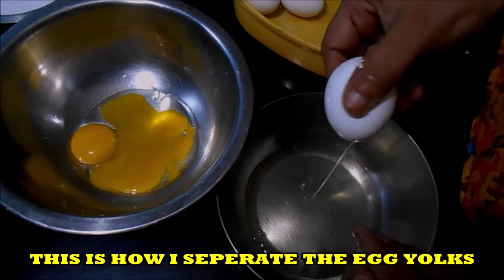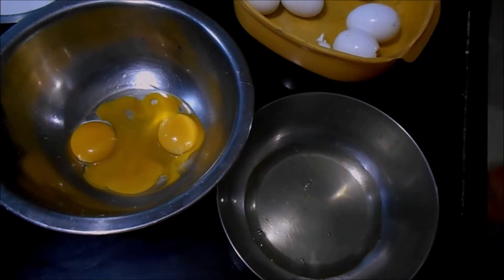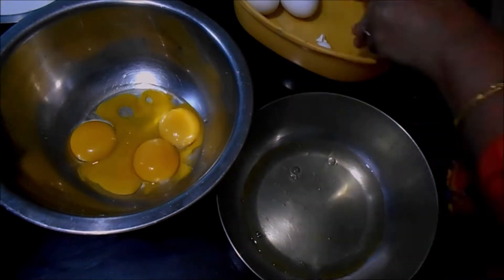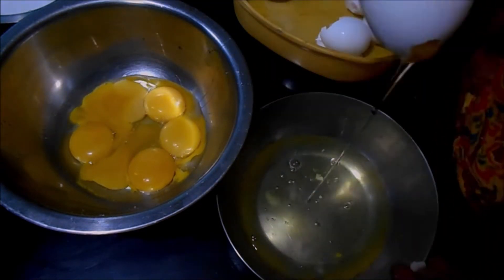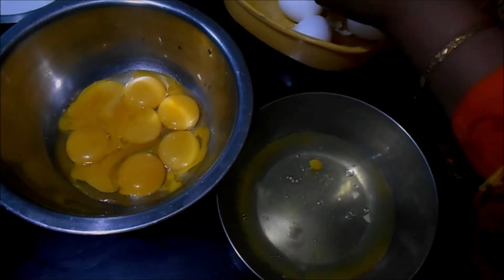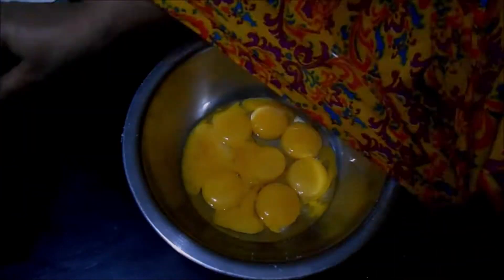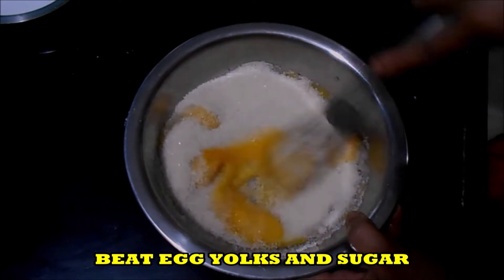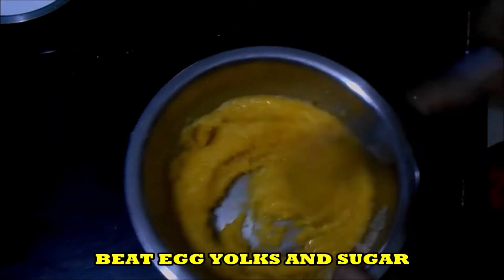I am separating the egg whites and the egg yolks. Just make a small hole in the egg and remove the egg white, and keep it in the other bowl. Egg white you can use to make omelette. Now beat egg yolks and sugar till the sugar dissolves.